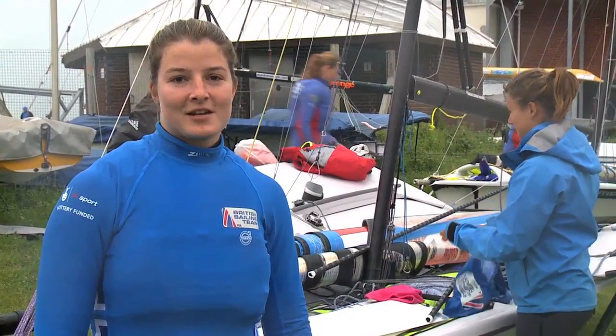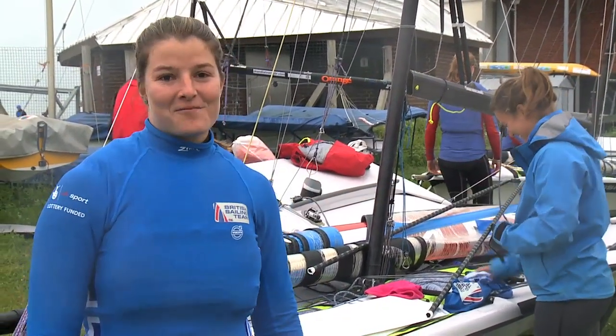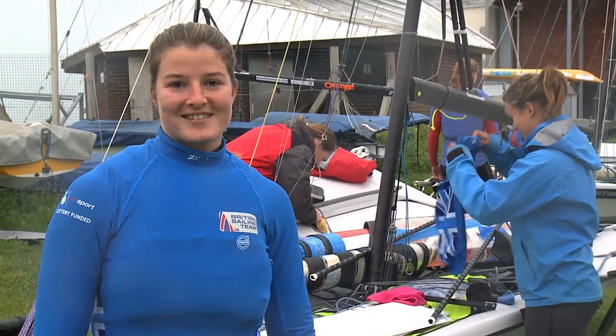Hi, I'm Frances Peters and I sail a 49er FX with Nicola Grove. Today we're going to give you our five top tips for 49er FX sailing.